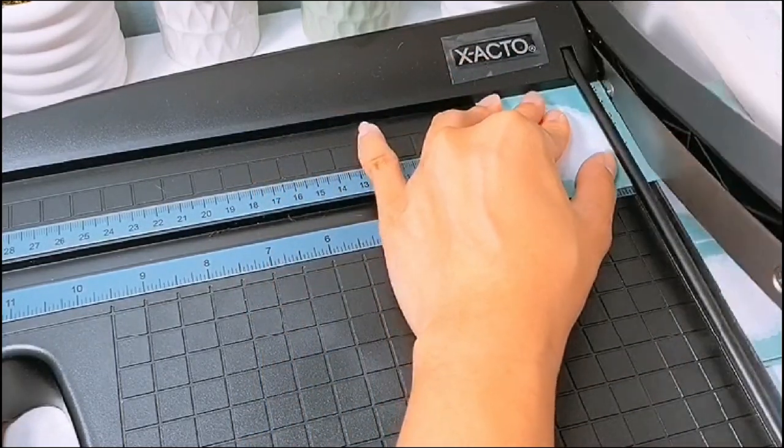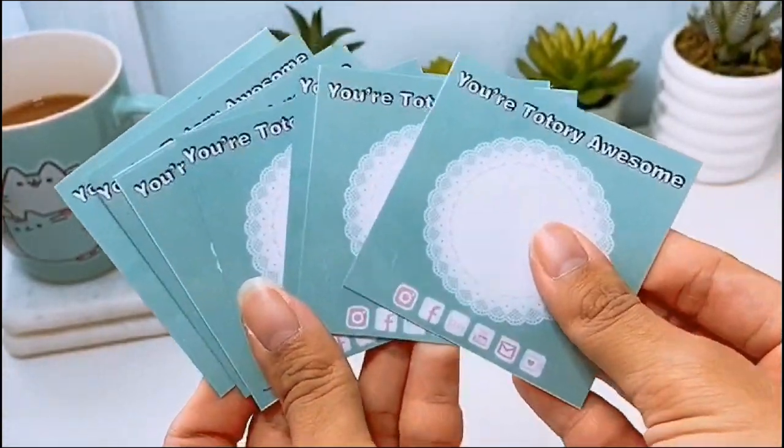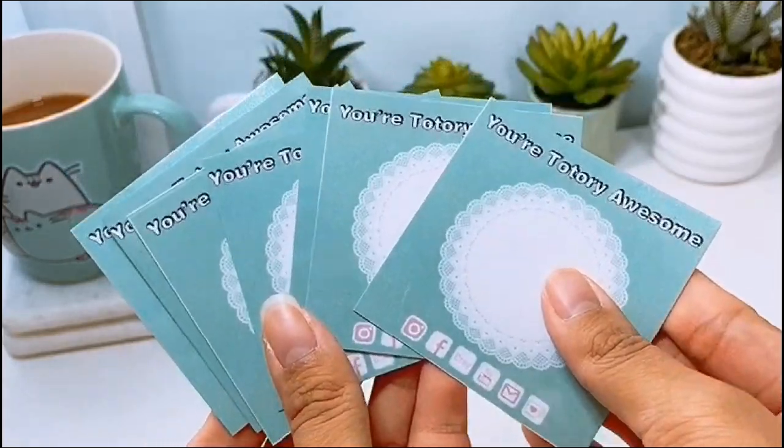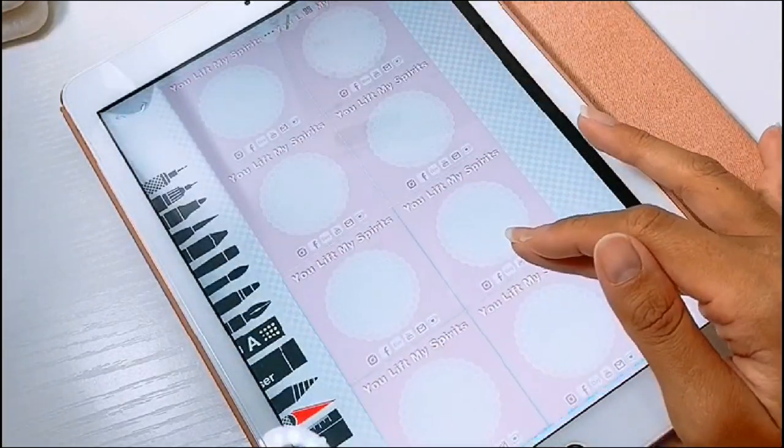And once I cut them up into little squares, this is what they look like. Super happy with the result. I added my socials on the bottom and a cute pin on top, which you'll see the pin later. And then I decided to design some more.